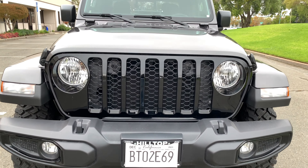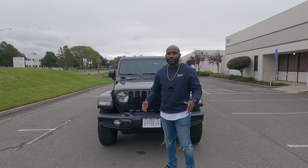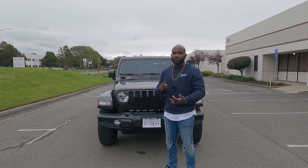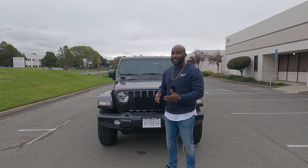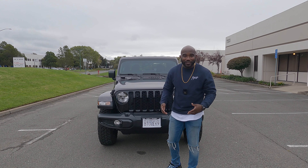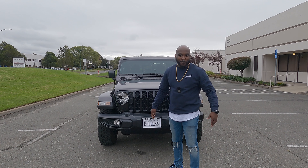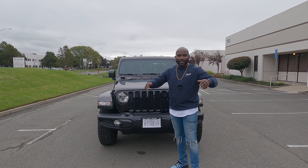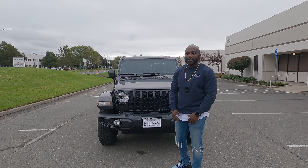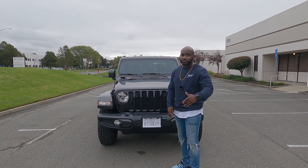One thing I really like about these Jeeps is that the Jeep is pretty much the lego of the car industry. You can do so many different things — you can take the front part of the roof off, the back part, the whole roof, or take the front and back doors off. You've got wind blowing through your hair on a summer day.